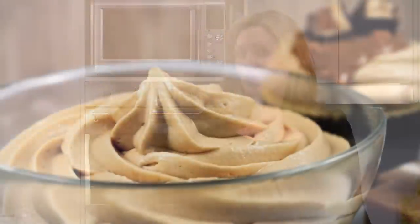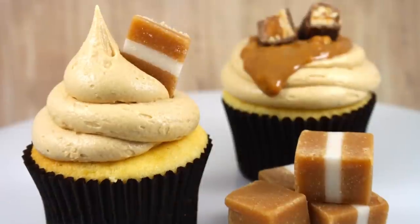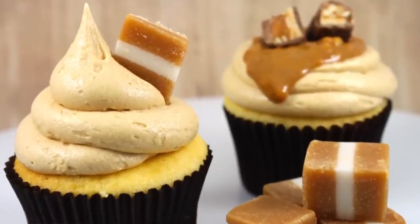Hey guys, it's Elise from My Cupcake Addiction. In today's episode, I'm going to be showing you my favorite recipe for a super simple kind of cheats caramel frosting. It's only got 3 ingredients. It's perfect for piping or for spreading on your cakes and cupcakes. I absolutely love this recipe. Let's get started.